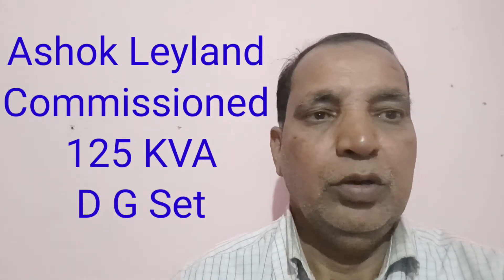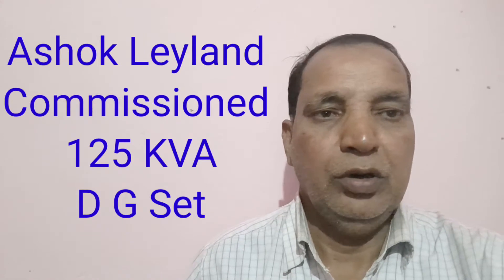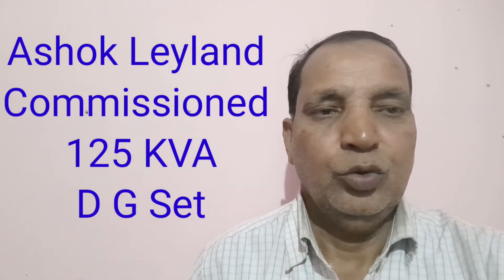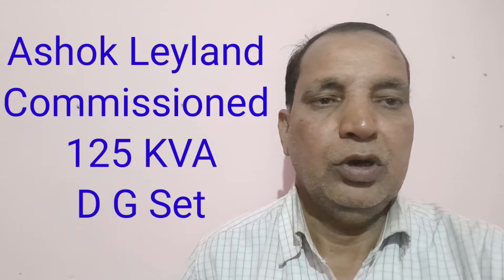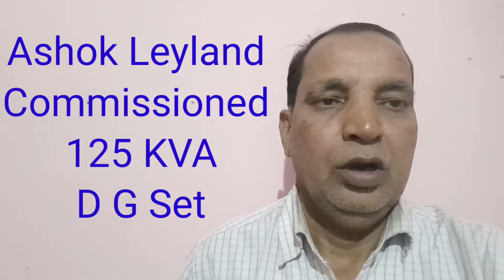Hi friends, today I will show you the live video of the commissioning of Ashok Leyland 125 KVA DG set. It is also having the rotary FIP pump in this DG set. Please see the live video of the commissioned DG set.